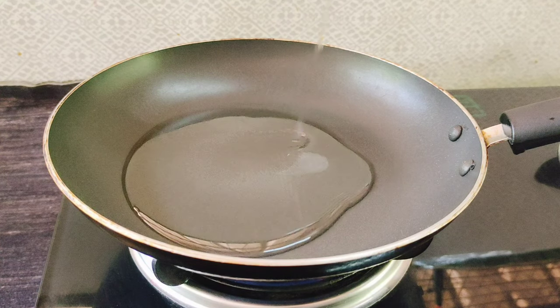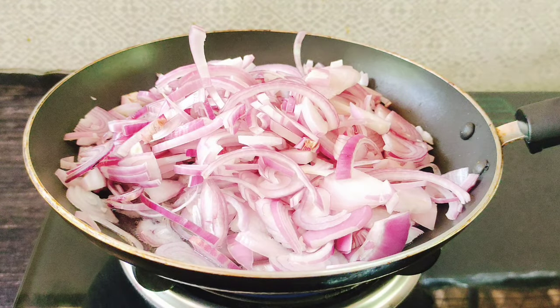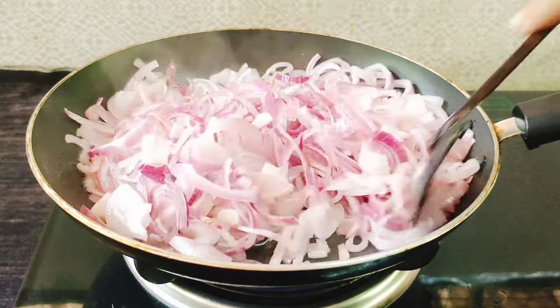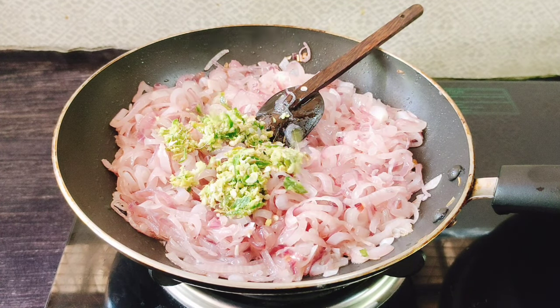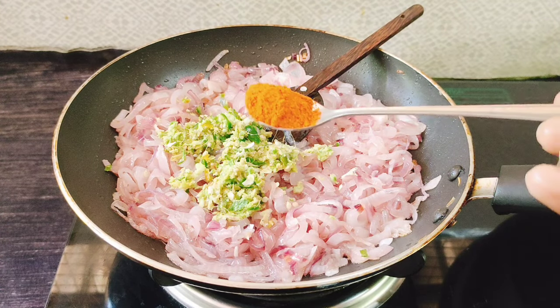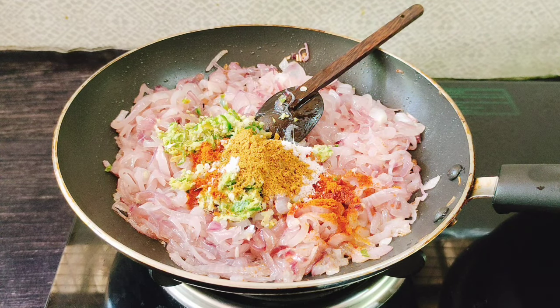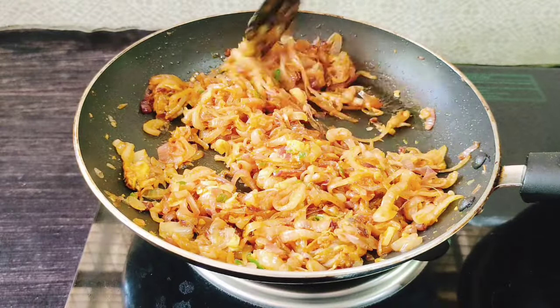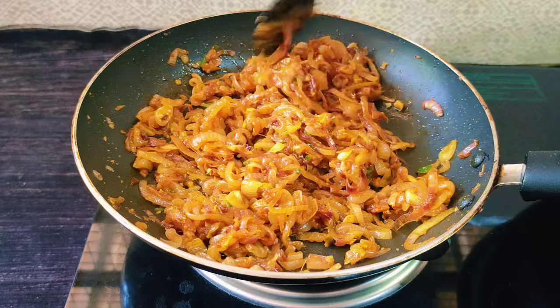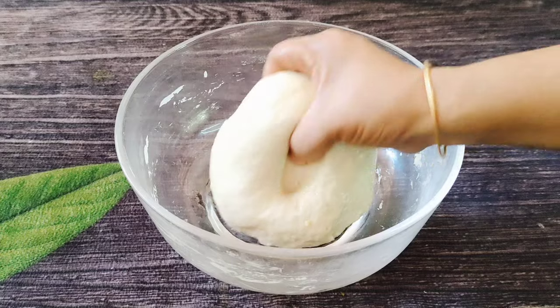Now we have to grab the filling. We will put a tablespoon in. We will put it in a medium size — 3 tablespoons. We will cut it out. This is 2 tablespoons of chicken sauce and 1 teaspoon of chicken sauce. You can also use rosemary. You can use the flavor of the fish as well.